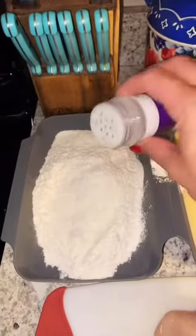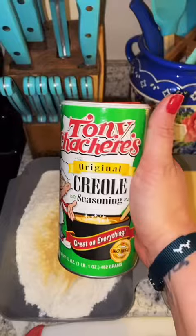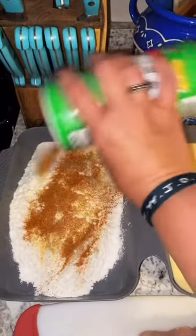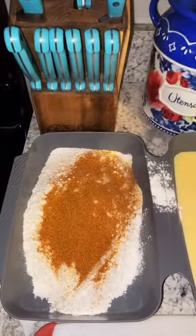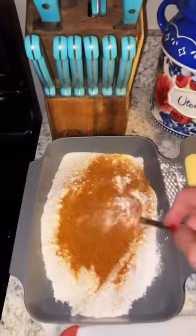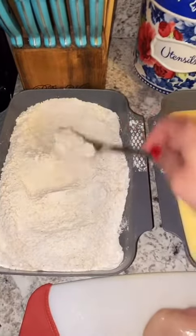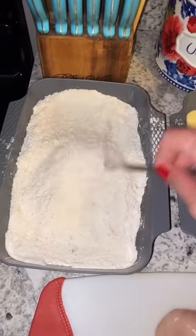In our other dredging pan we're gonna add some flour, some garlic powder to the flour, then we're gonna add some Tony's because y'all already know why not, and it's gonna be plenty. Take a different fork that's dry and mix it up. Now of course you ain't got to use Tony's — just whatever seasoning you want. I know some of y'all can't even find it.